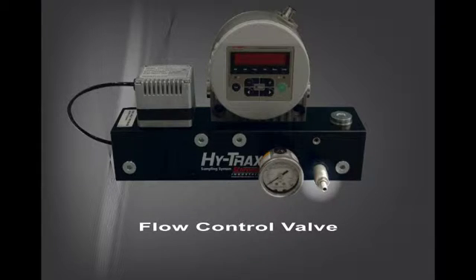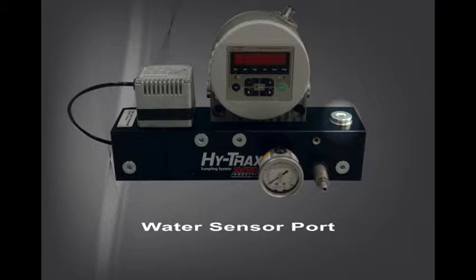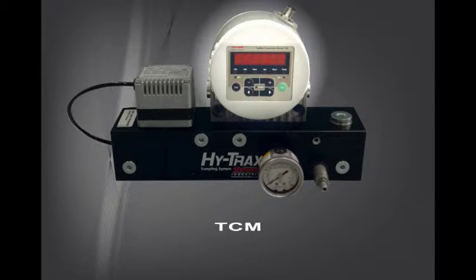The HiTrax manifold includes a flow control valve in order to obtain proper back pressure for accurate TCM readings. The manifold also has a port for an optional water sensor, which allows you to view fluid saturation levels and temperature. The manifold incorporates Schroeder's TCM, the Test Made Contamination Monitor.